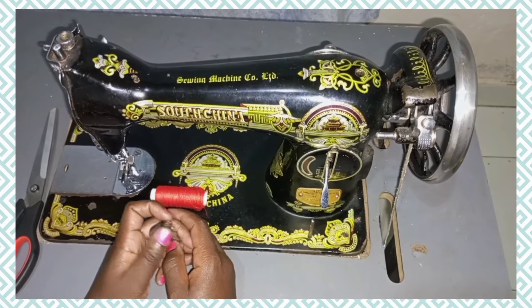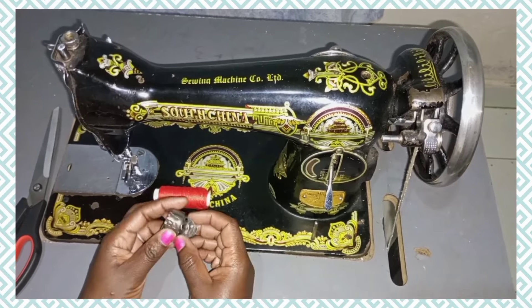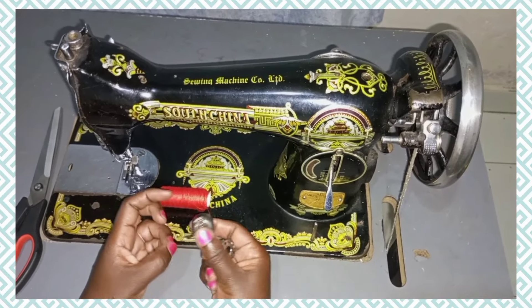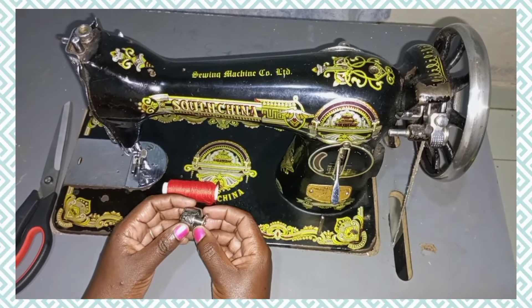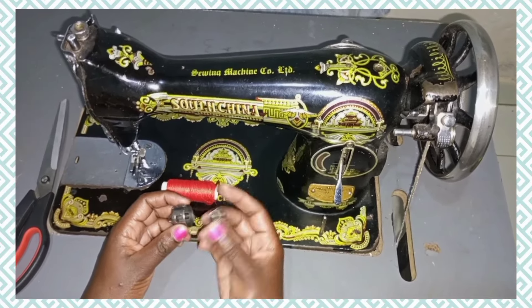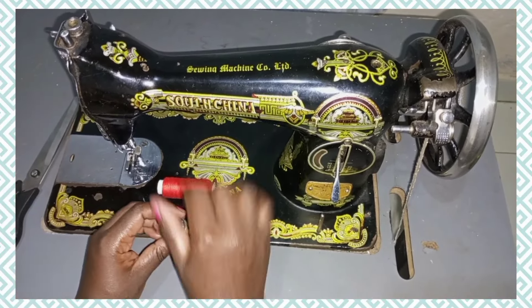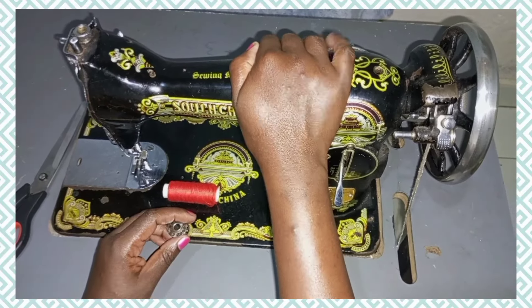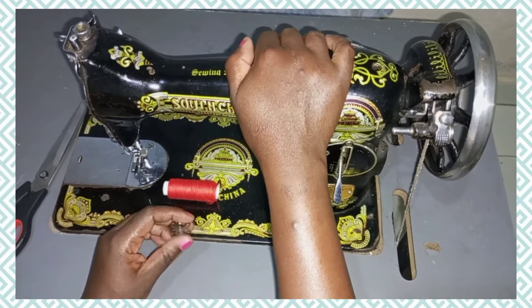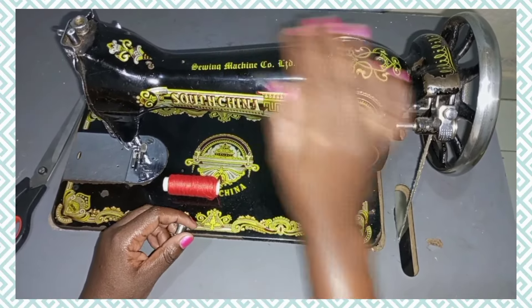Hello and welcome to this channel. In today's video we are learning how to wind the bobbin. I made another video about the parts of the bobbin and the bobbin case, so you can check that video. This is the bobbin, this is the bobbin case. I'm going to show you how to wind this bobbin using this manual sewing machine, and I'm going to teach you two ways of how you can wind it.